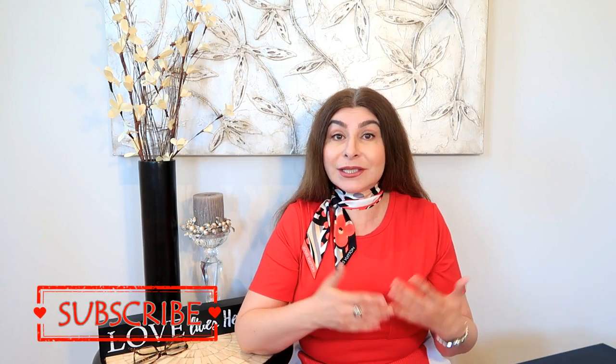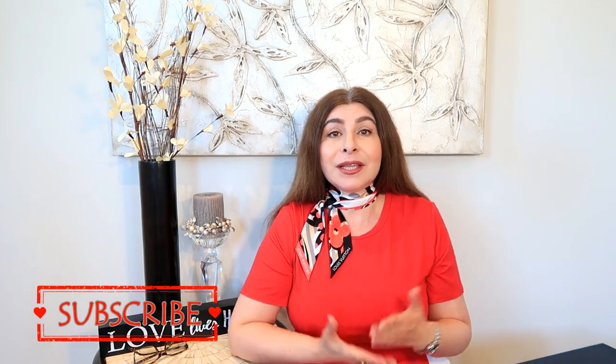Hello ladies, welcome to my channel. Thank you very much for clicking on this video. If you're a new visitor to my channel, welcome. I usually do unboxing or reviews of luxury items — shoes, bags, accessories, etc.